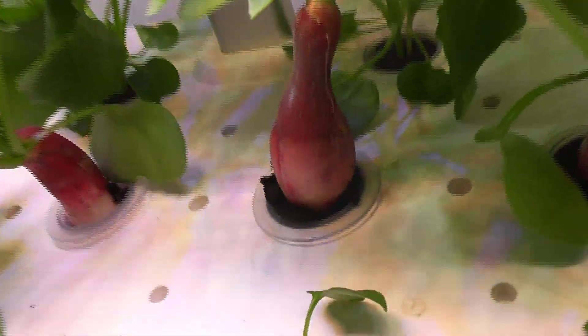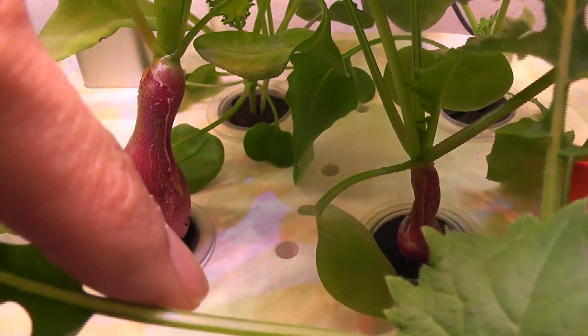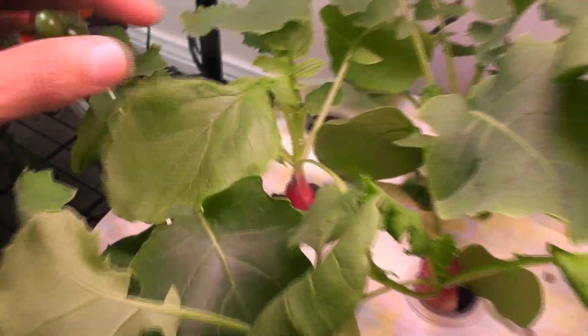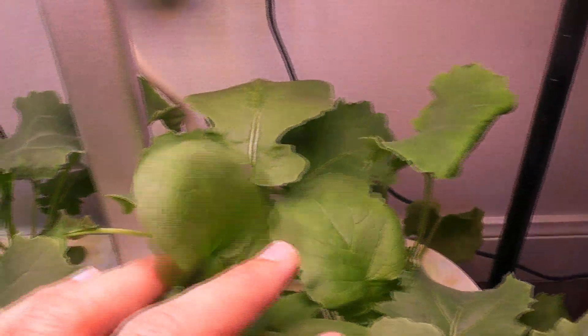It's day 24. Two radishes are growing very well and are at a very decent size. The other two are not growing as fast, but they are coming up. The kale is all doing very well and has started taking over the garden.